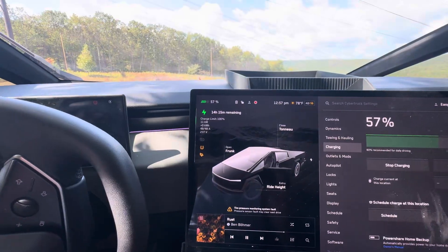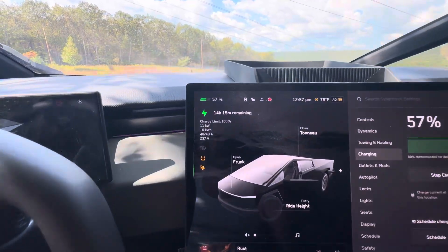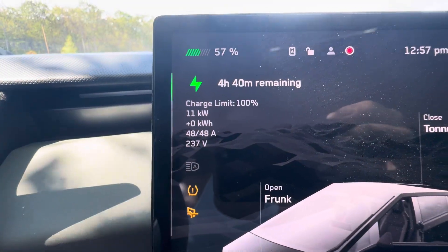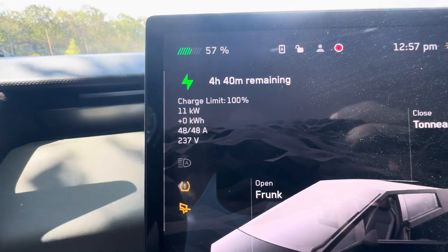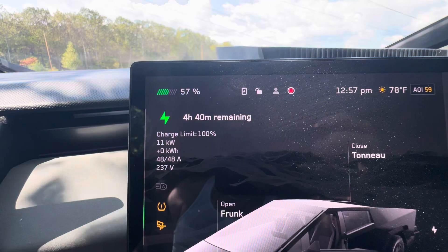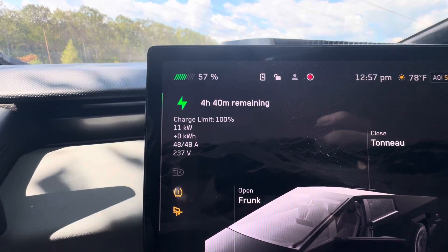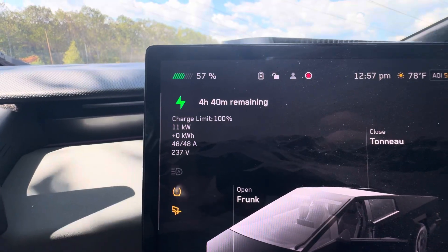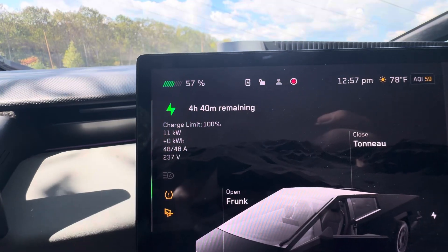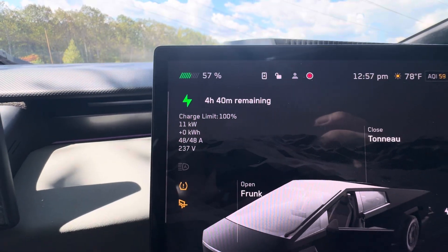Let's turn the music down before we end up getting a copyright hit. This is the impressive part — we're getting 48 amps. This is going to take the Cybertruck from 57 percent in four hours and 40 minutes. Realistically I won't get four hours of charging, I'm going to get about 20 percent, which should give me about 80 to 100 miles of range. But we'll actually run this all the way flat to see what it can do.